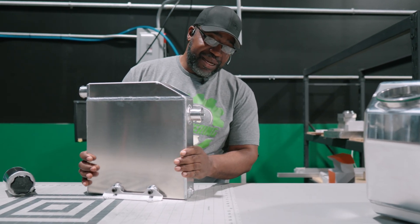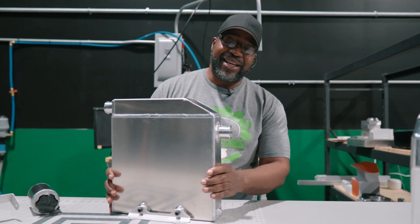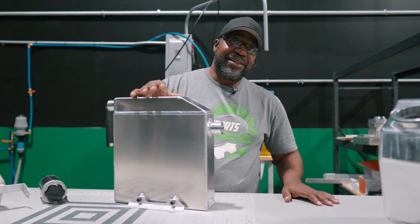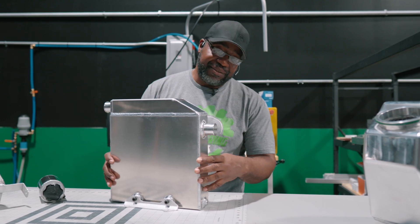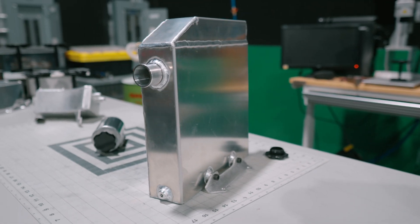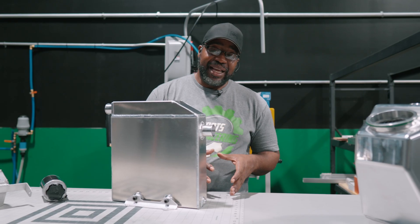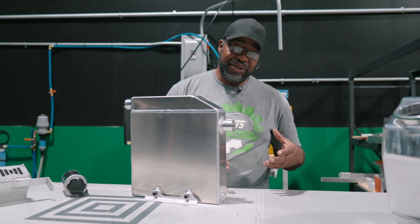Some of you guys might know this by the more common name out there, which is an outlaw style catch can. And regardless of the application, the main thing is it's going to give you the highest capacity of ventilation for your crankcase pressure. Reducing crankcase pressure in turn is going to keep your motor healthier, and you are limited by space in the engine bay on how large of a can you can use.